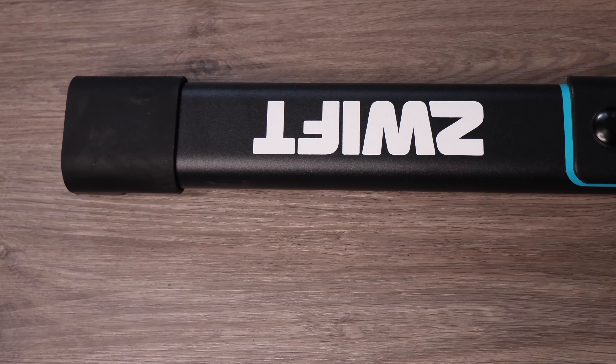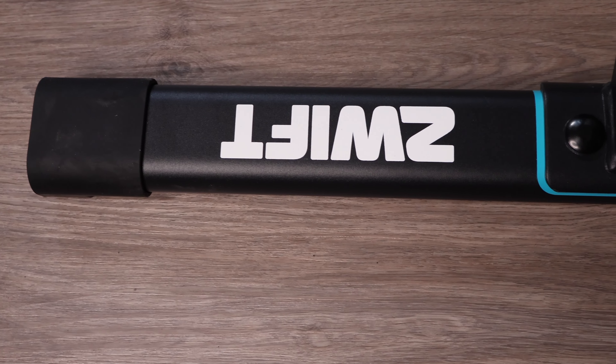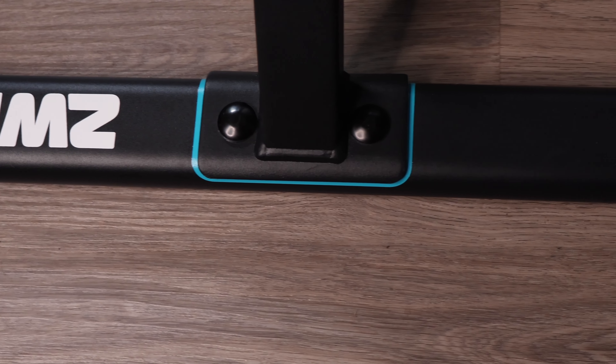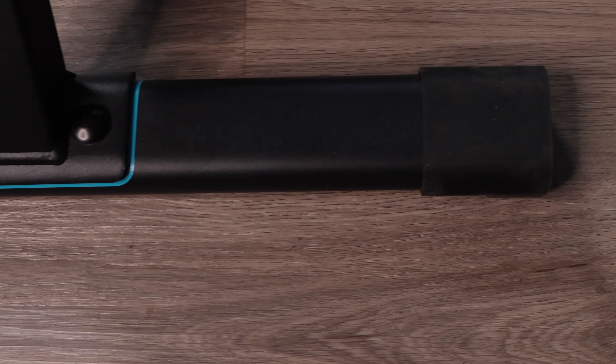Hey Zwifters, welcome back to my video. Today we're reviewing the Zwift Hub. This is Zwift's flagship trainer and their first ever trainer that they have made, coming in at a pretty amazing price of $499. It really is a competitive trainer, so let's dive into the video.